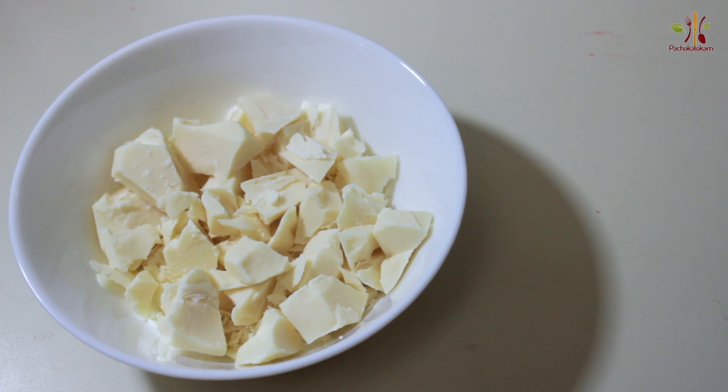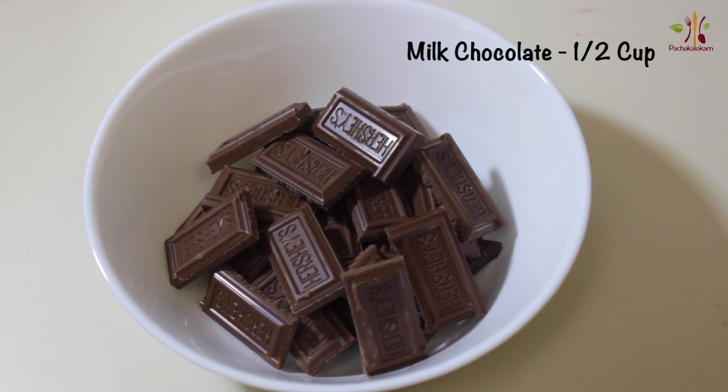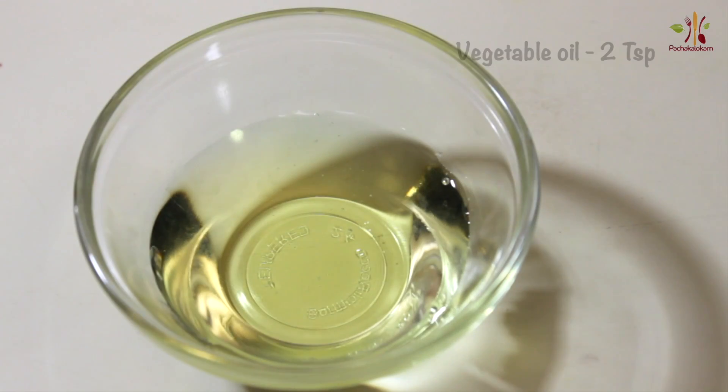1 cup of white chocolate, 1 cup of milk chocolate, 2 teaspoons.